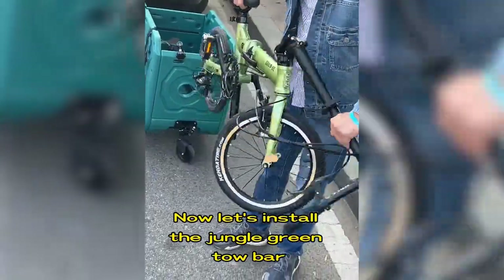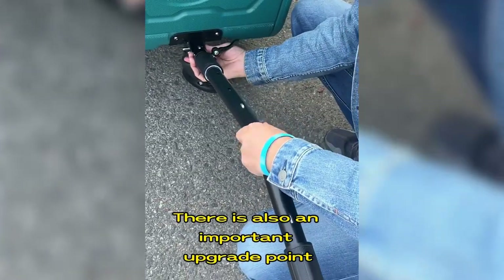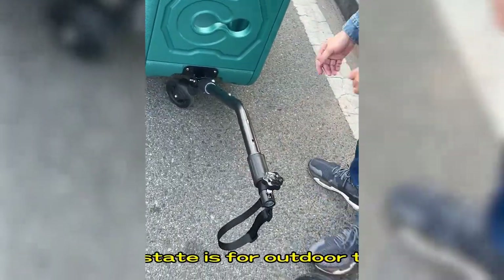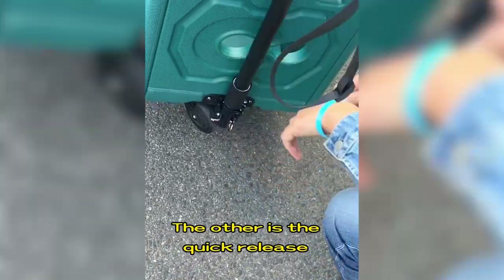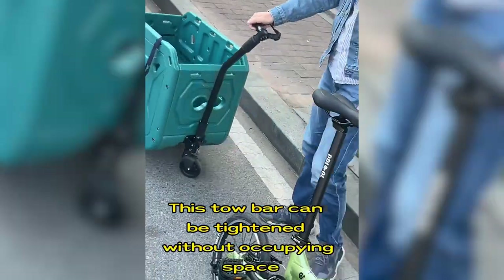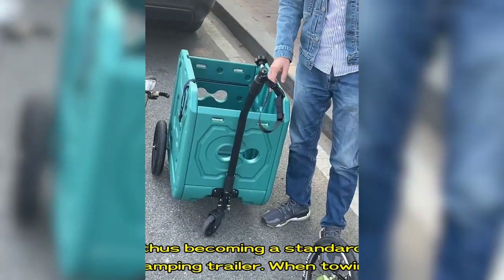Now let's install the jungle green tow bar. There is also an important upgrade point: there are two towing modes. One is the normal towing mode for outdoor travel. The other is the quick release — cut the tow bar and insert it into the lower hole. This tow bar can be tightened without occupying space, thus becoming a standard camping trailer.